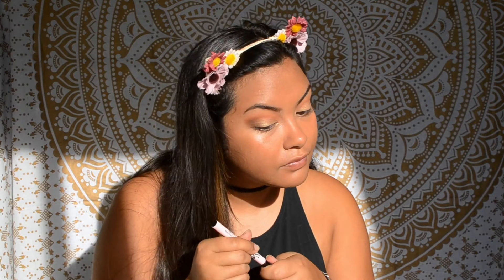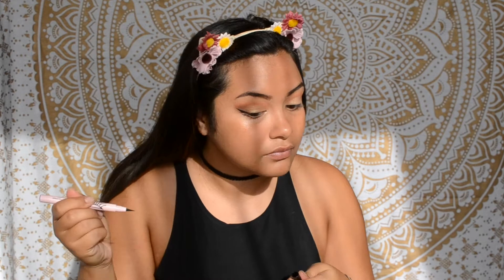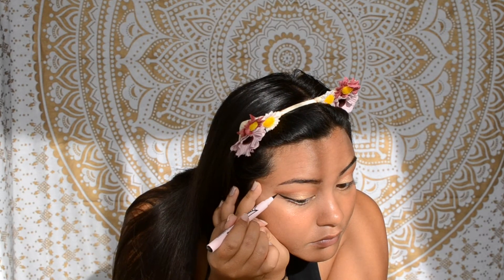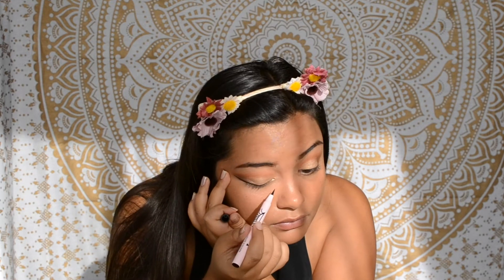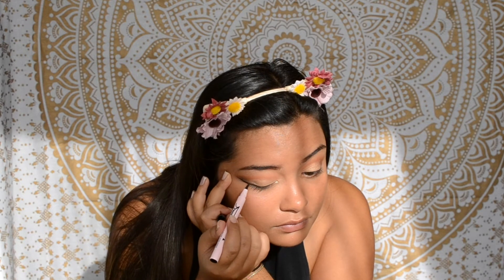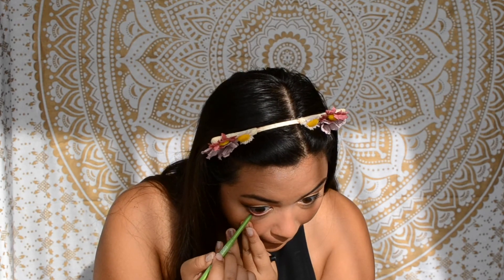Next I'm going to go in with my ASOS liquid eyeliner and create a wing. My camera died — and I also want to apologize for the lighting situation; the sun was literally bright in my eyes so I had to close my curtains. Anyway, back to the liner — as you can see, I'm not a beauty guru and I require two hands to apply the liner.